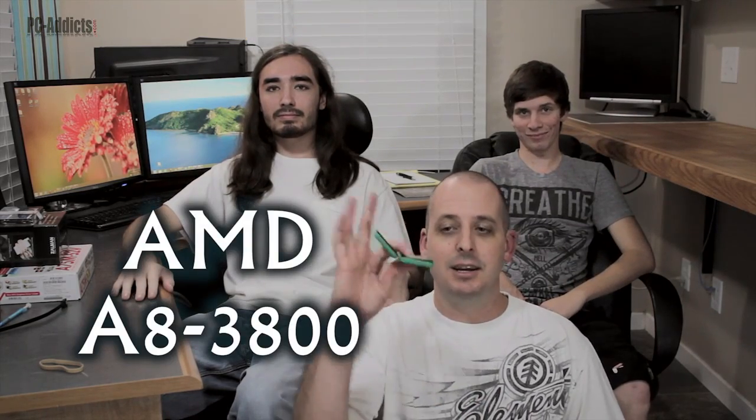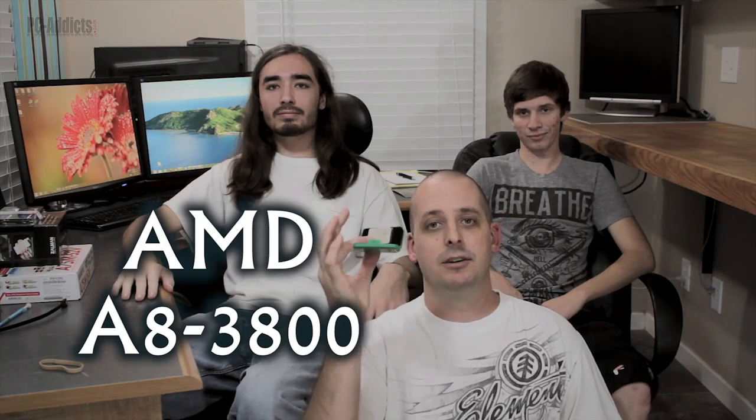Hey, what's up everybody, this is Chris D from PC Attics. In this video I've enlisted the help of my stepson Tyler and my son Chris to help build us a test machine to test out this AMD A8-3800 APU.